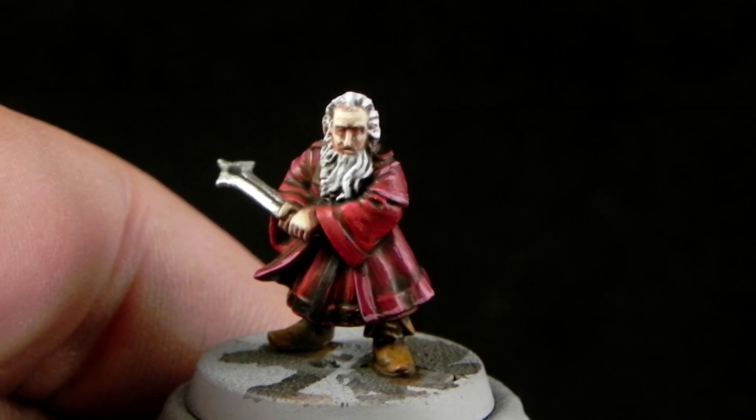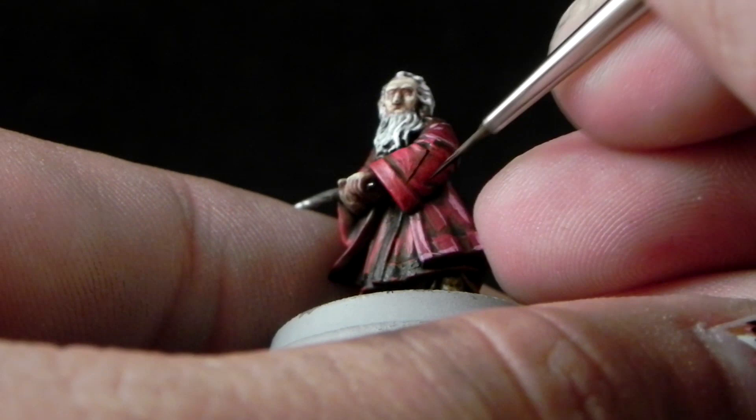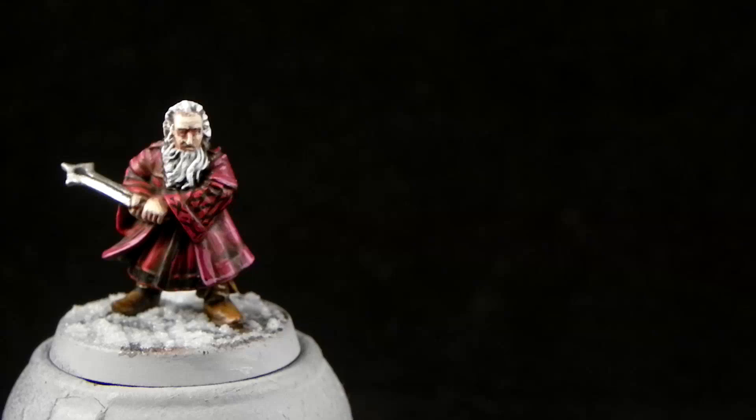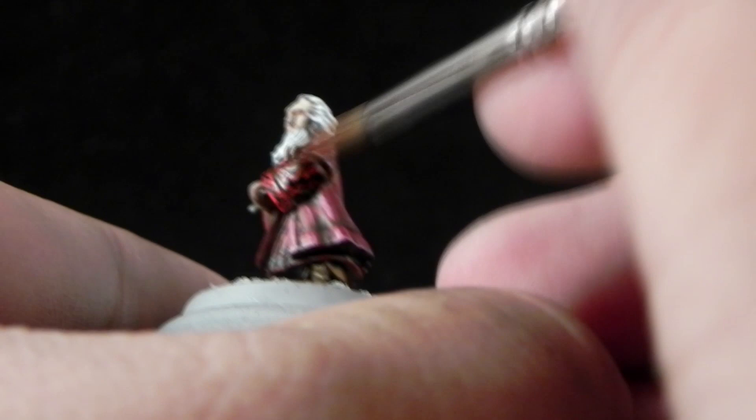Next I'm going to try to make some freehand — I'm not very good at this, you may notice. I just tried to make black lines to copy the box art. And then I'm going to use Bloodletter Glaze to make these colors pop out a little bit and to blend the black color, make it a little bit more red so that it kind of blends into the robe.